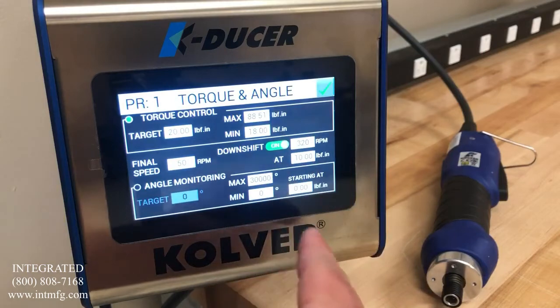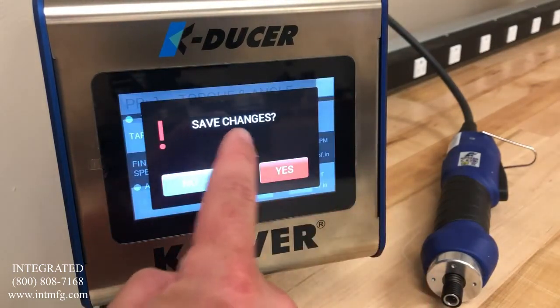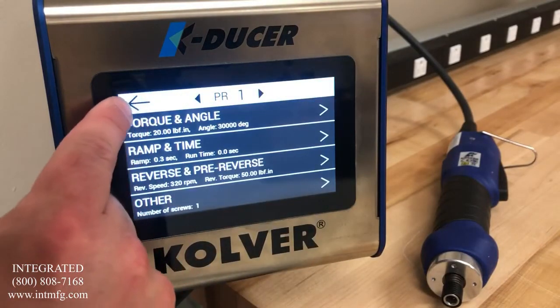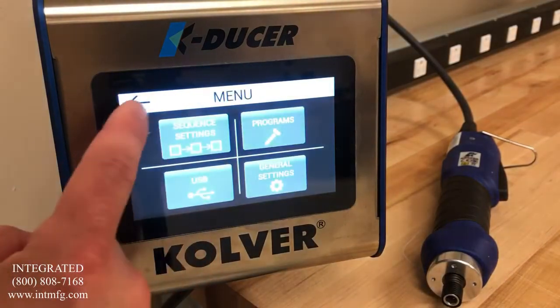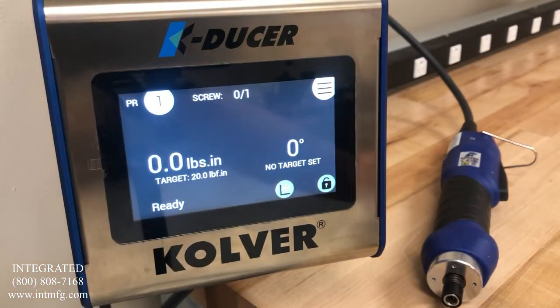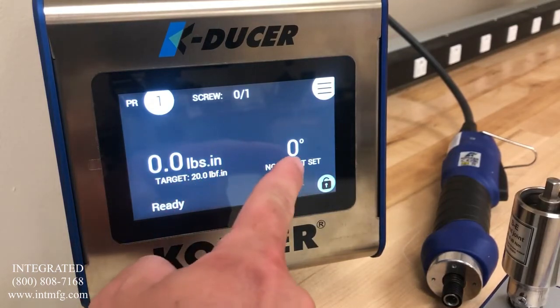Once you have all of your settings entered, you press the OK button in the top right and it will prompt you to save the changes. We will say yes. We will then use the back button to go back to the main menu and the back button again to go back to the home screen.